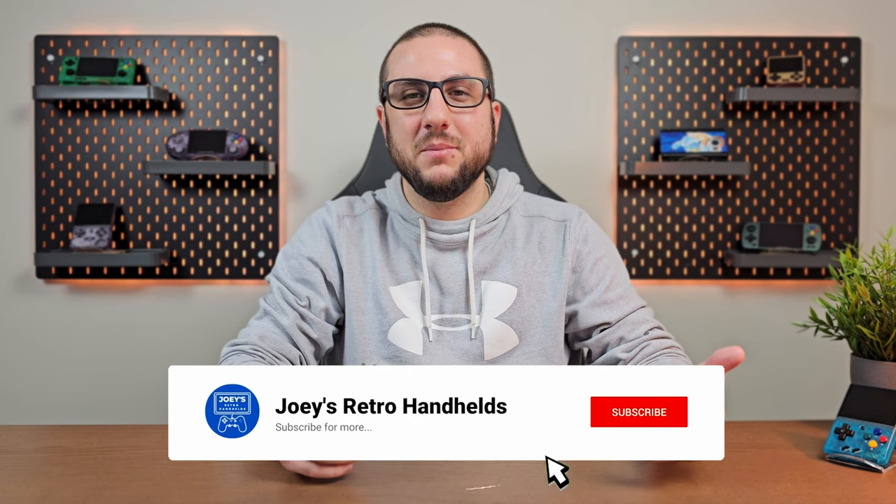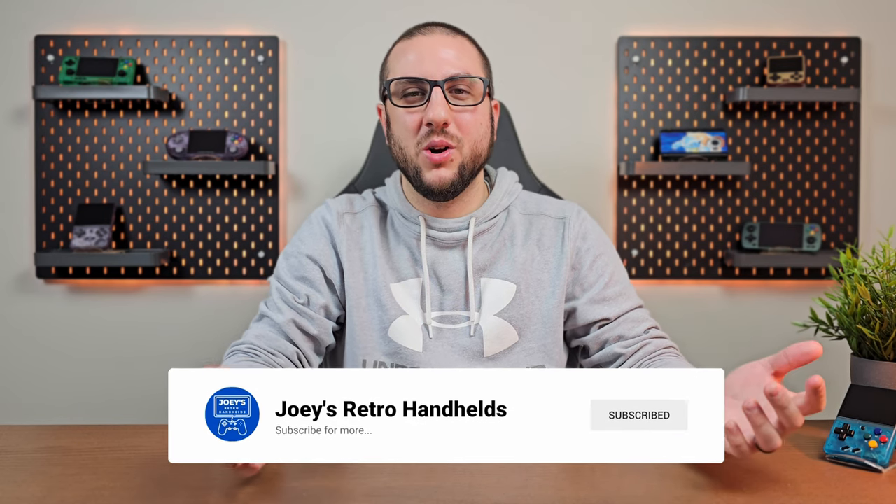And on that note, that's going to be it for this one. Hope these tips and tricks helped you make your experience a lot better with these little retro handhelds. Don't forget to like and subscribe to help the channel grow, and hope you all have a good one.